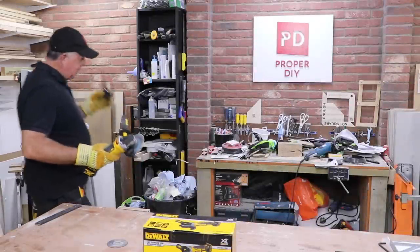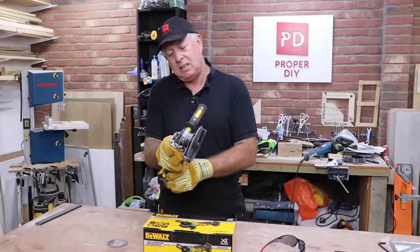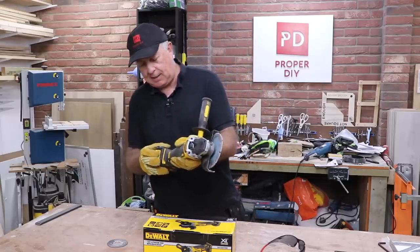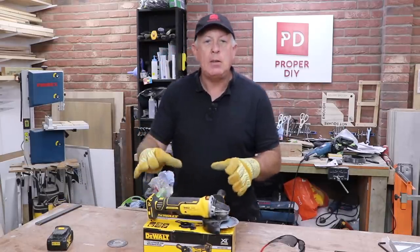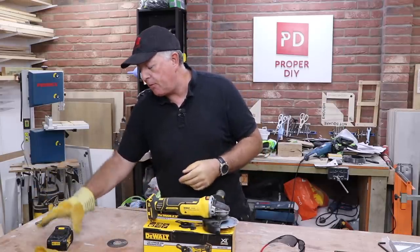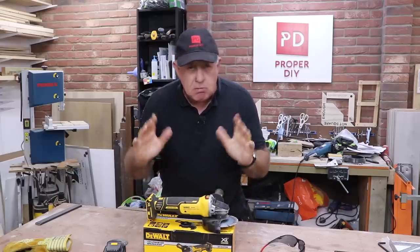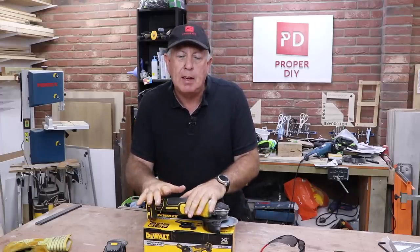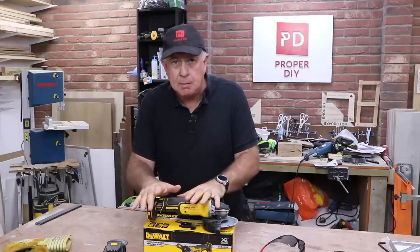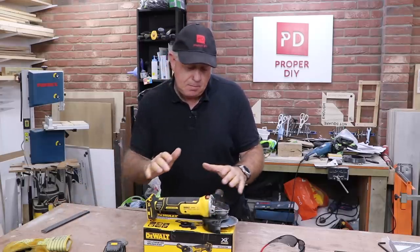The battery is absolutely dead — no charge left. I counted around 25 to 30 cuts in total from that 4 amp-hour battery. I should mention that greenhouse is made from galvanized steel, not aluminium, so it was fairly hard cutting — no easier than cutting through mild steel.